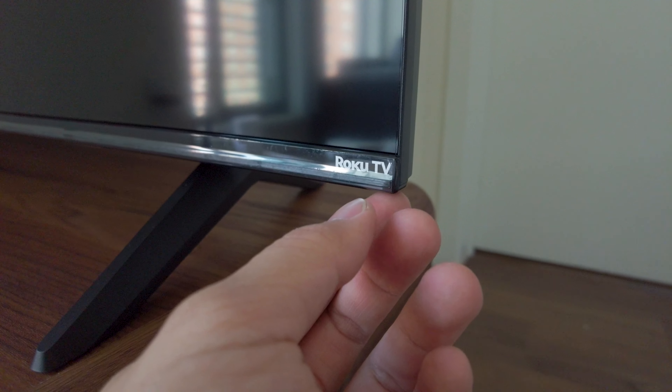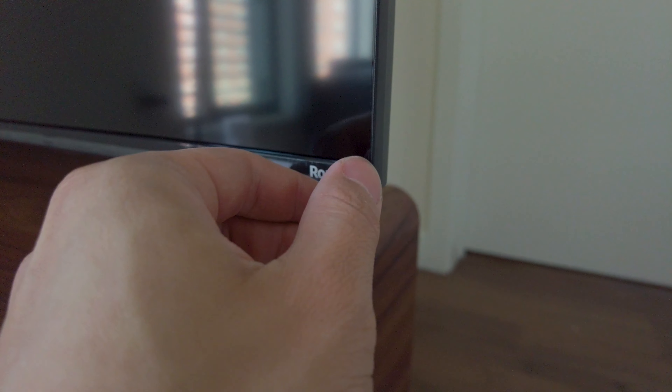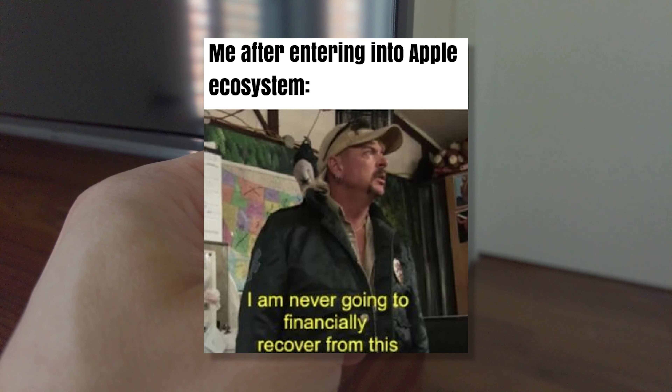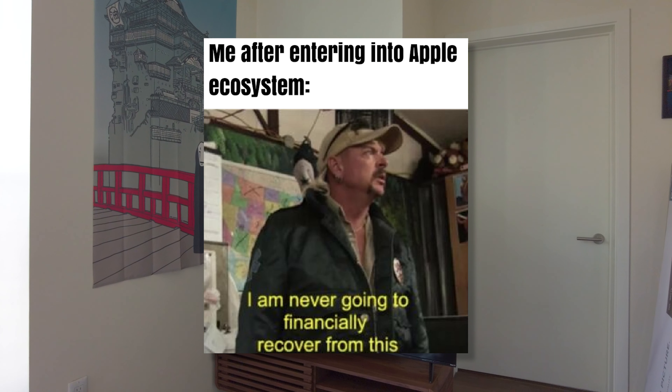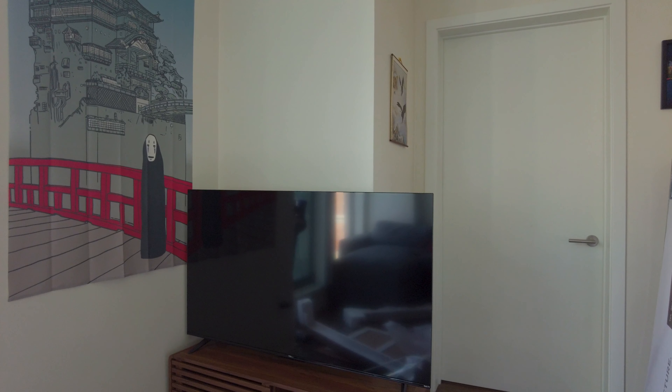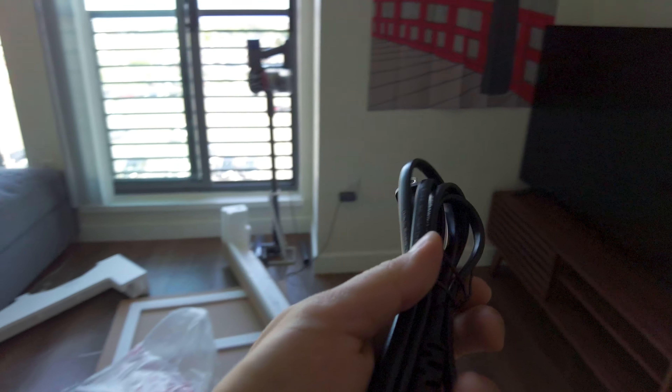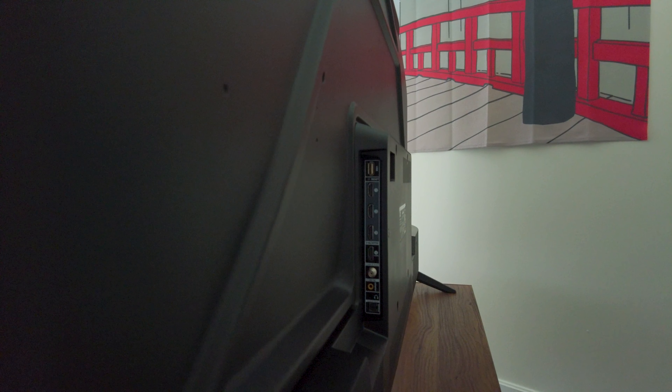It has kind of a glossy but matte finish to it. Roku TV is right here, which I personally don't use much. I prefer the Apple TV because I've bought into the Apple ecosystem. Now let's hook up all the cables to test out the image quality. Let's grab our power cable.